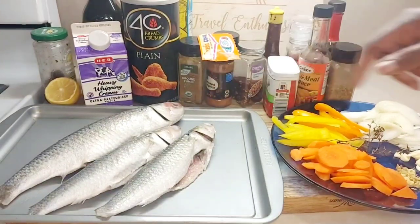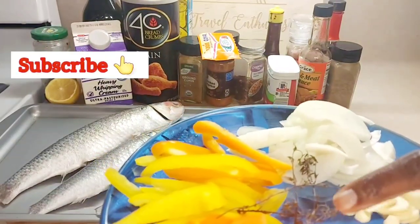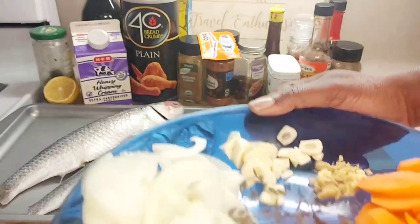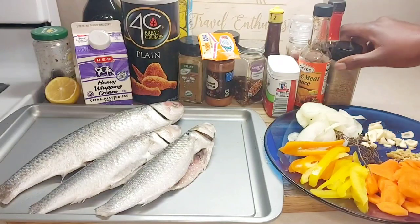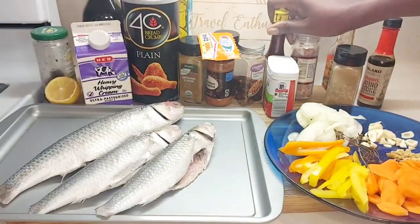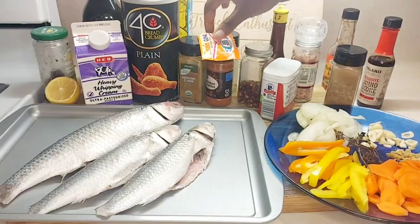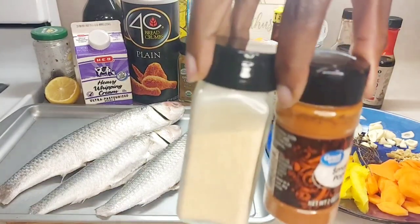For this recipe we have some fresh mullet, carrots, ginger, two cloves of garlic, about four to six pimento seeds, thyme, bell peppers, and green onions. That will be for our sauce. Then we have some jerk seasoning, fish and meat sauce, liquid smoke, salt, Maggie seasoning, and black pepper.